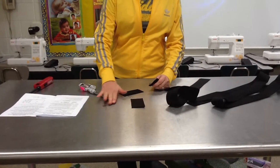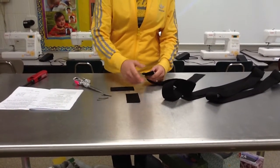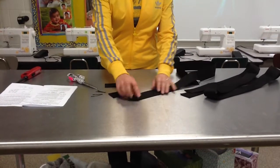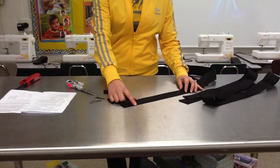You have four different pieces of webbing, and each webbing has two ends that you're going to be searing. You do not need to sear the long edges, because these are already finished and will not unravel.